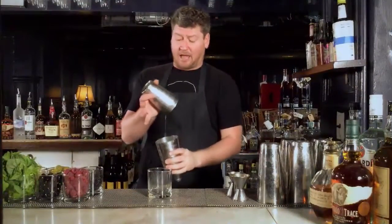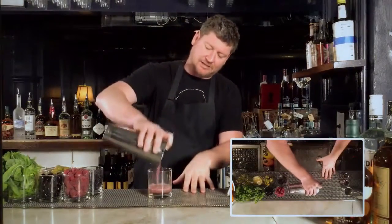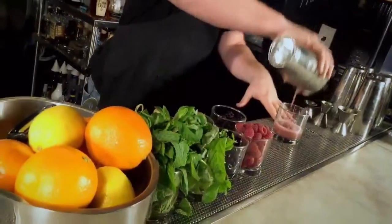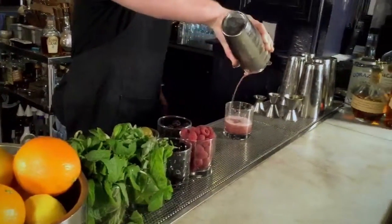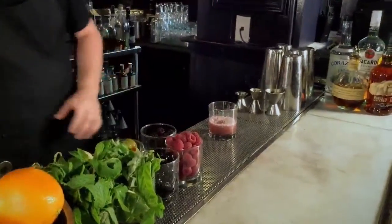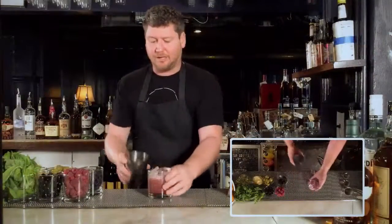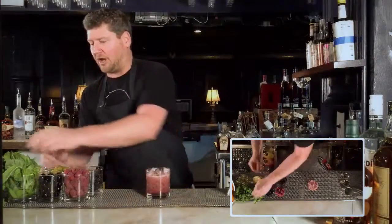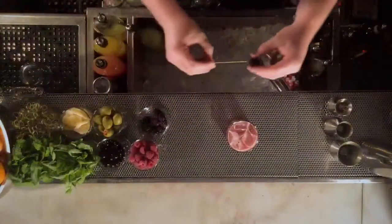I'm gonna grab a Hawthorne strainer here and strain out this tequila goodness into our empty bucket glass. And the finishing touches on the Dark Side of the Moon is a garnish of the sweet Italian basil and blackberry.